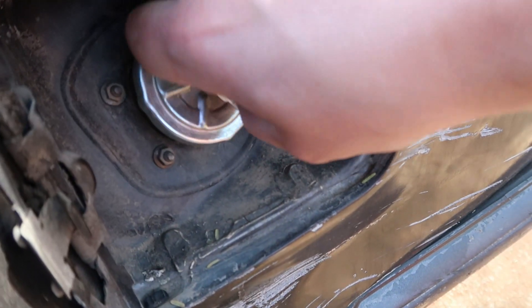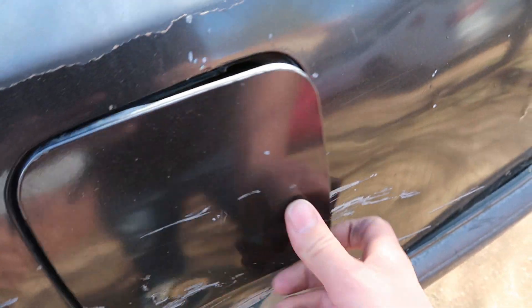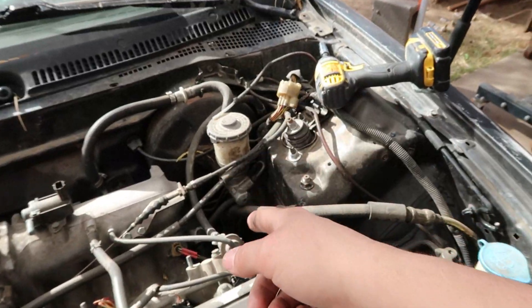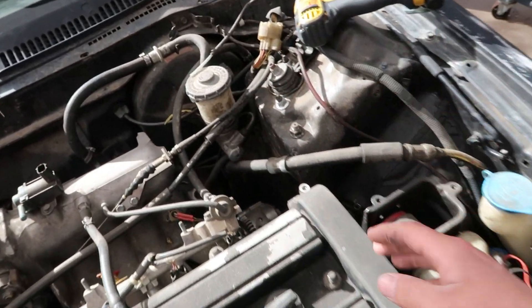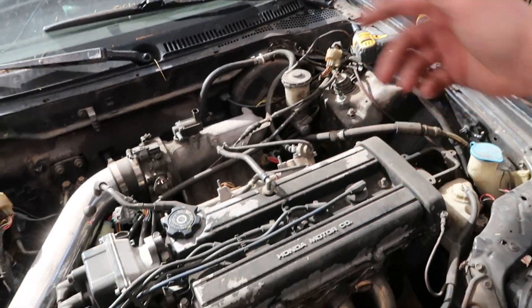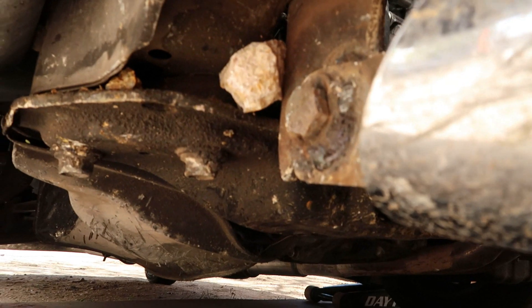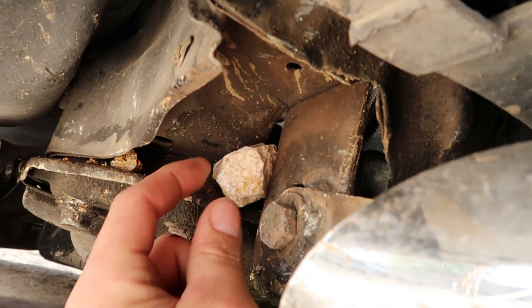First thing I should do is open the gas tank. I always loosen the gas cap — when I opened it you could hear that hiss, that means there's pressure in there. Whenever you unhook the fuel lines you don't want the gas to just keep running out. If there's pressure it'll keep pushing fuel out, so you want to relieve that first. Also check this out — there's a rock lodged in here, probably from when the car rolled over.